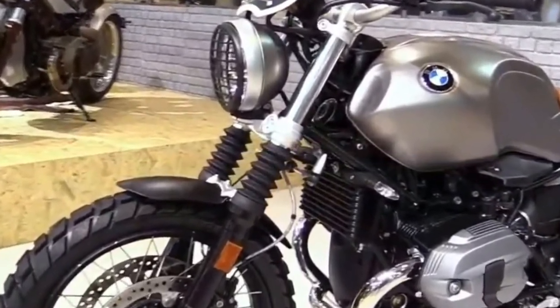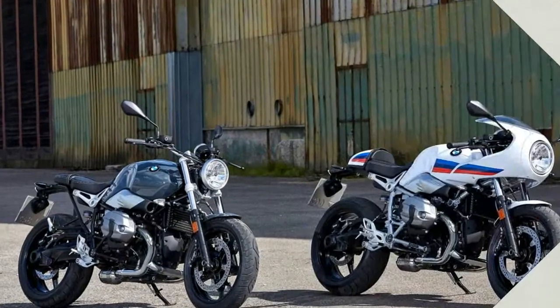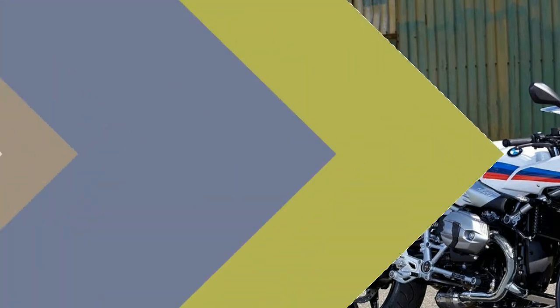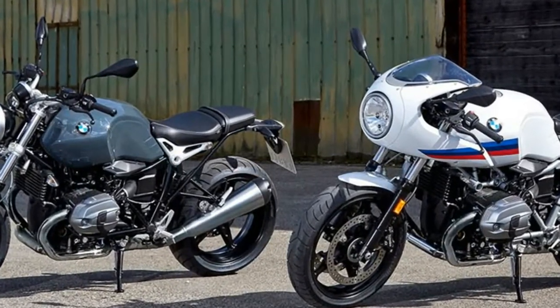It is reminiscent of the 1970s and 80s era, but its roots go deeper. Even the very first motorcycle from BMW was simple, reduced and dynamic. Back then, in 1923, the BMW Boxer twin engine was already the heart of the entire concept.